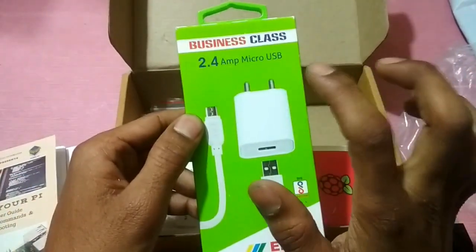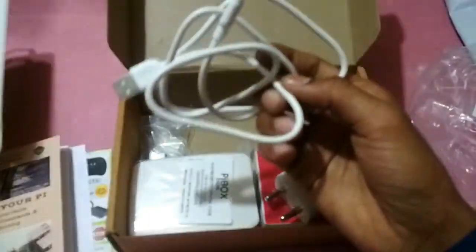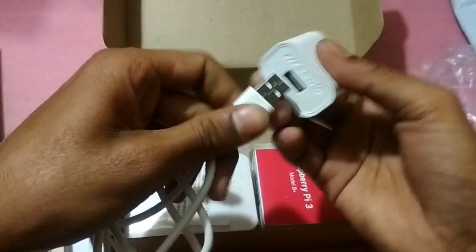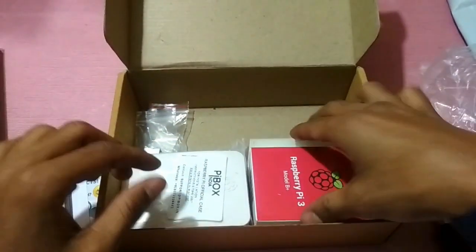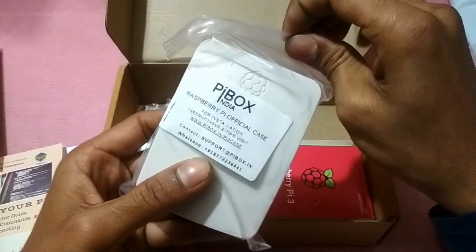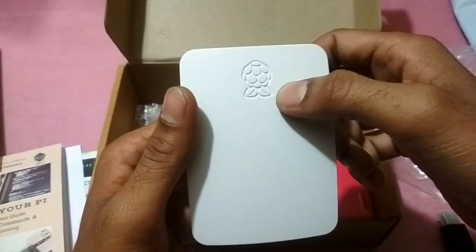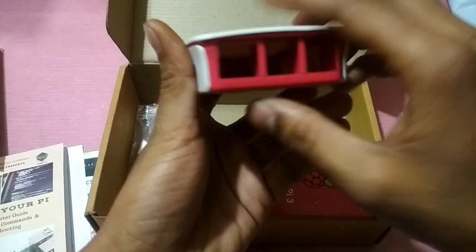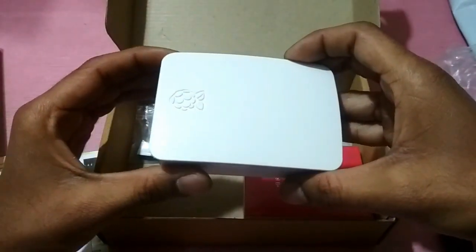This is a 2.4 amp micro USB charger that comes with the Raspberry Pi. We also have a shield case for protection — this is the official case for the Raspberry Pi, and we can see the logo on the side.